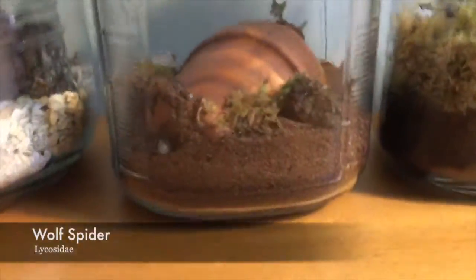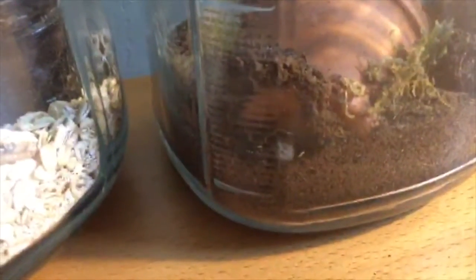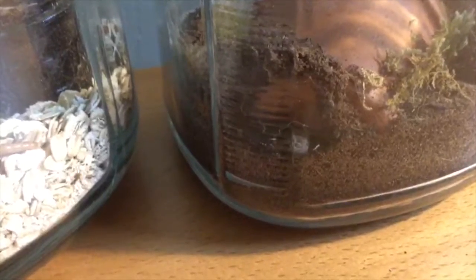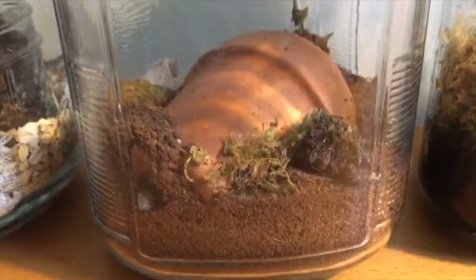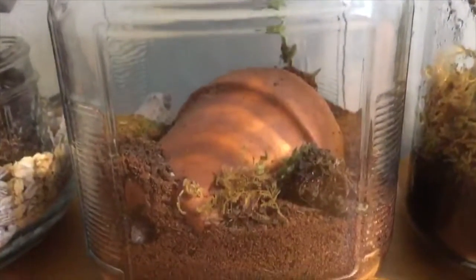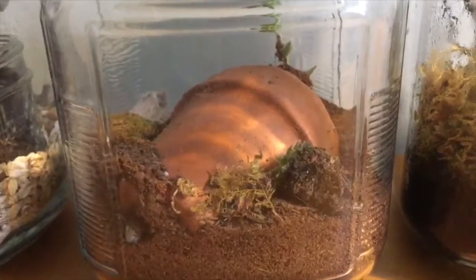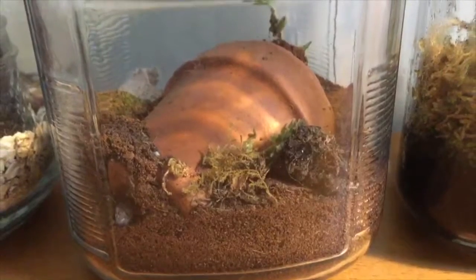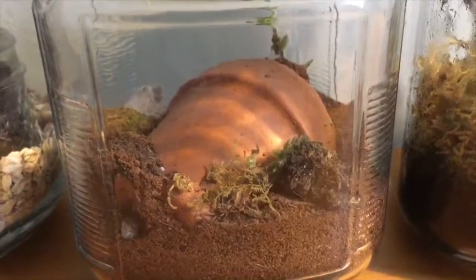Here's my wolf spider — she has an egg sac right there. She's right at the corner so I can't see her because the glass is kind of bumpy, but you can see that little white patch; that's an egg sac. I caught her in California, in San Francisco. These are a really fun species if you're a beginner, or even if you're not. I would recommend getting one or catching one.